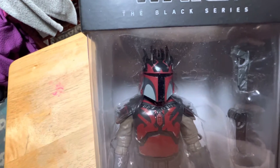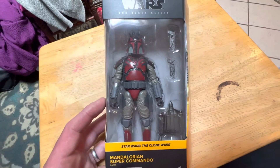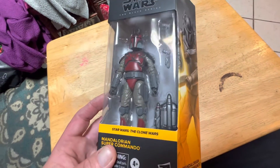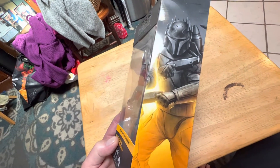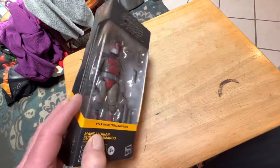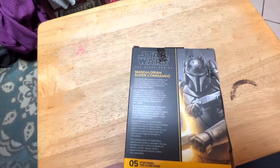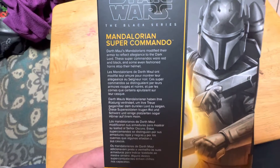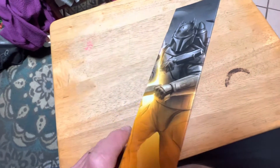Look at those head spikes up there. Pretty awesome. This figure isn't new — it's been out for over a year. Pretty amazing how it looks in this box. There's the side art right there. Pretty cool. And on the back, there's the back part if you want to read the bio on it. Mandalorian Super Commando, number 5 in the Clone Wars series with the nice artwork. I really like the galaxy-style packaging. It's awesome.